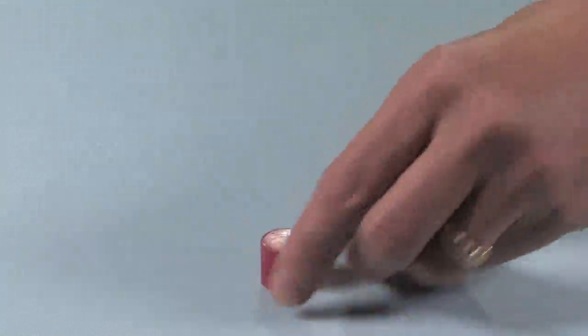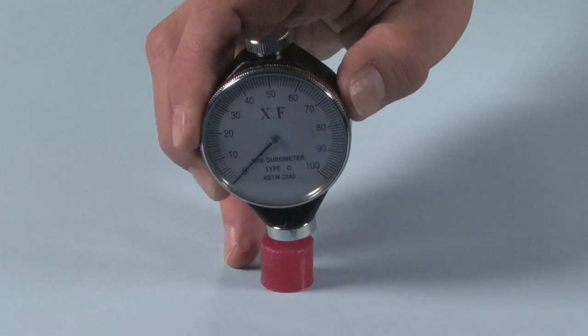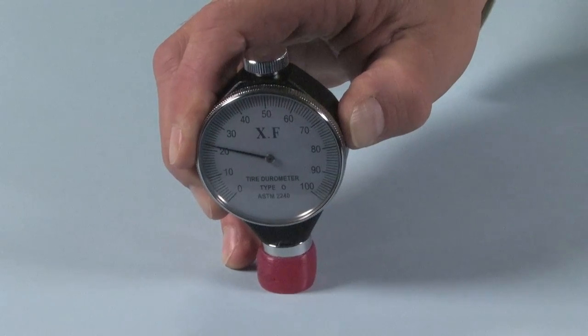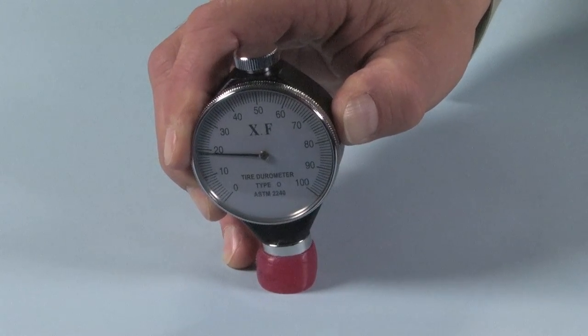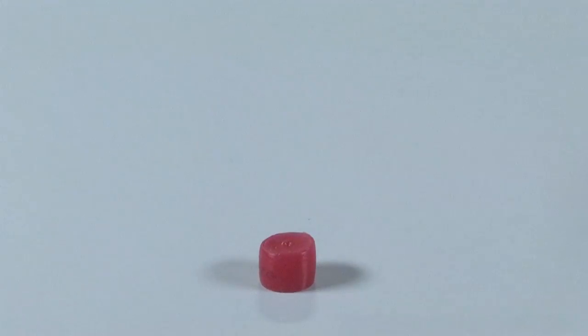But when we go to a viscoelastic silicone rubber, we get a reading that varies with time. This material is harder on short timescales than it is on long timescales. You can see the resistance to denting — indicated by that dial — gradually decreasing as the material relaxes over time, showing softer and softer behavior.